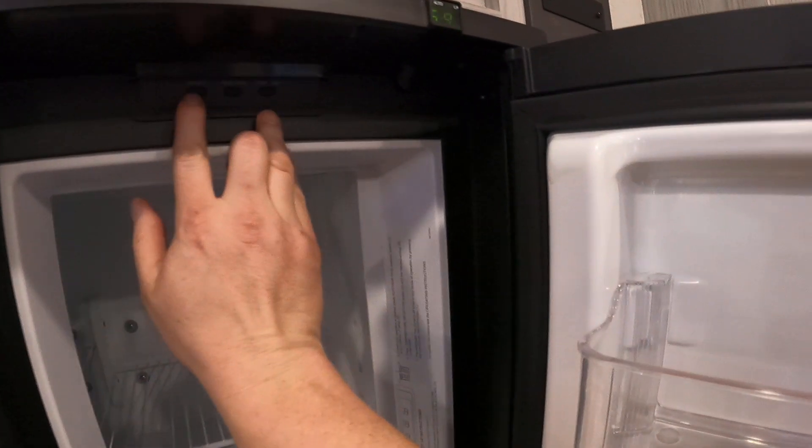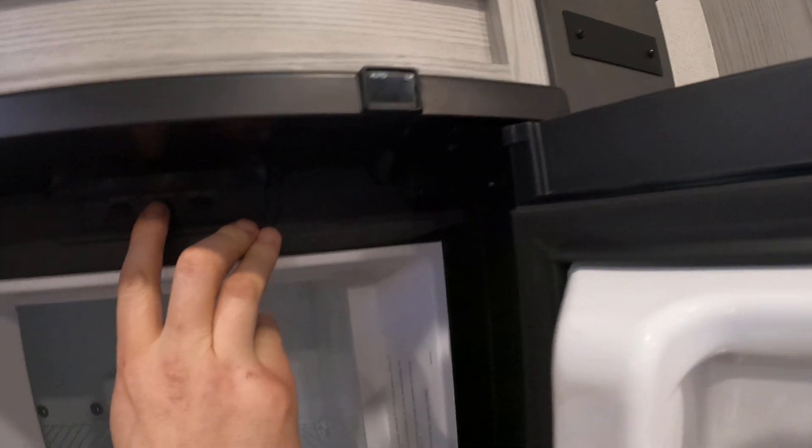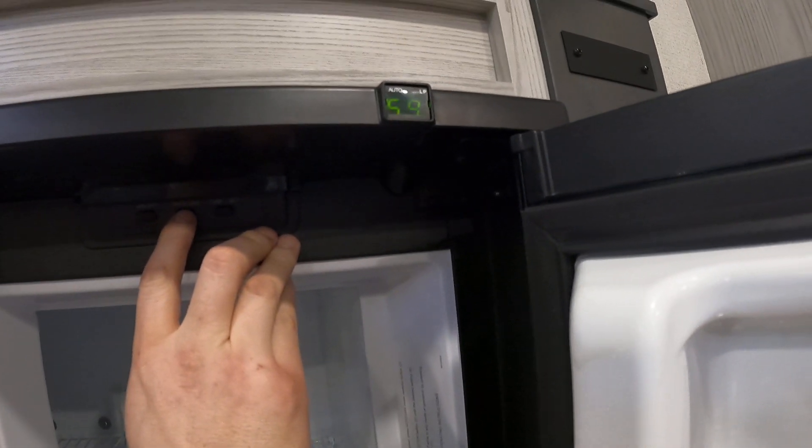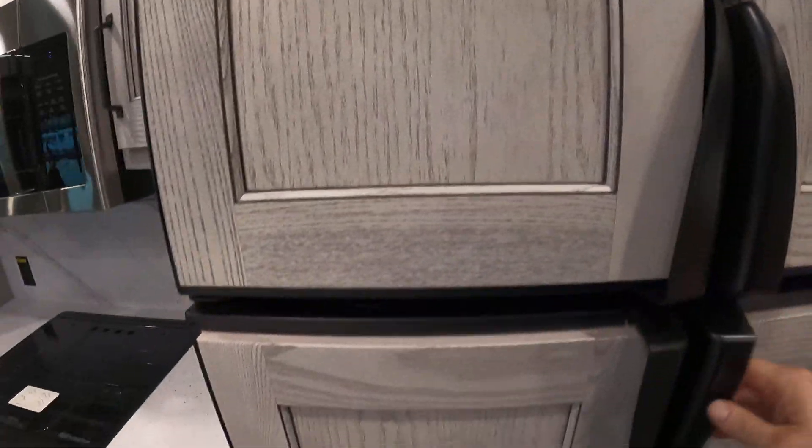Here's our refrigerator — there's an on/off. As you can see, right now it is set to auto, which is where you want it. It'll run off battery or LP on auto, and then there's a temperature set button.